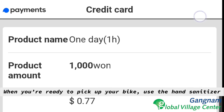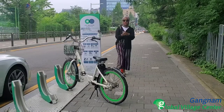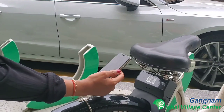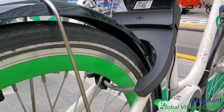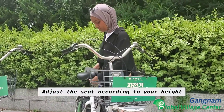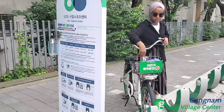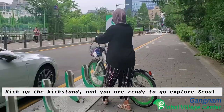When you're ready to pick up your bike, be sure to use the provided hand sanitizer. Open the app, scan the QR code, and watch the magic happen. Adjust the seat according to your height and store your belongings in the basket up front. Click up the kickstand and you are ready to go explore Seoul.